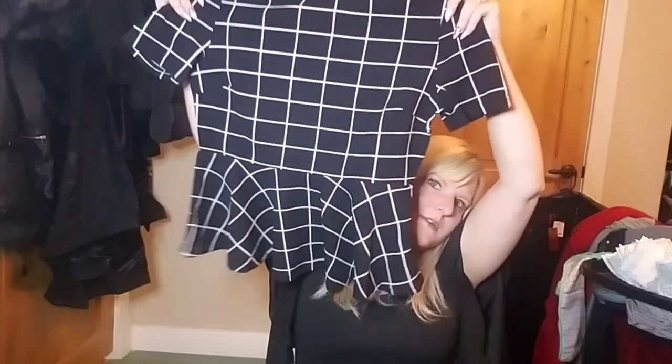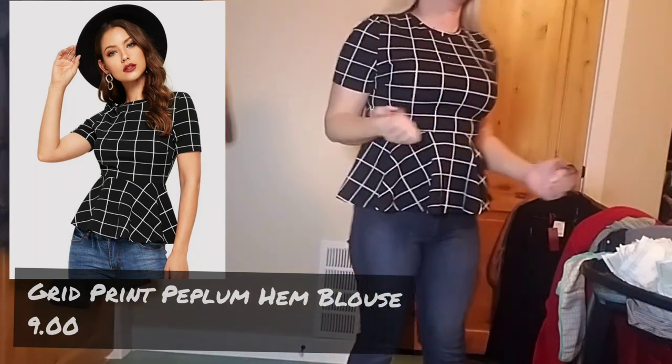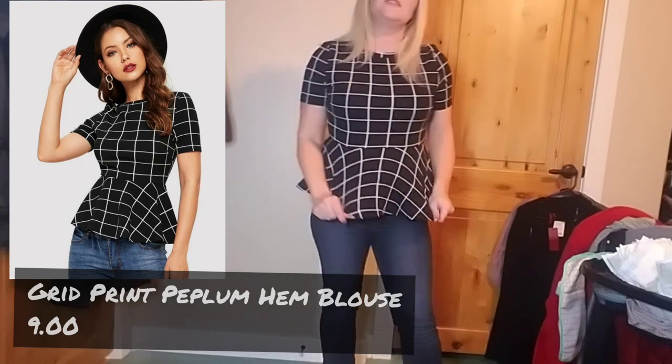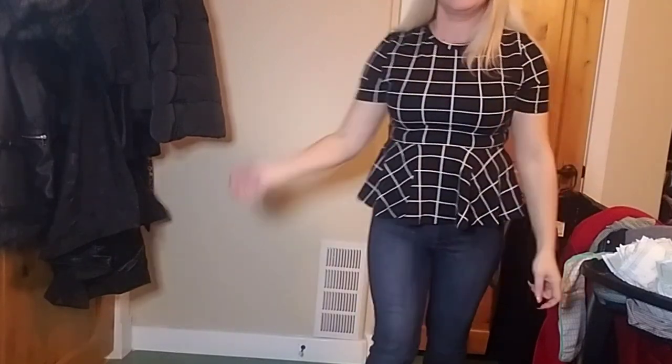Next, another super sweaty material — it's another peplum top, kind of boxy. I can just tell all these materials are gonna make me sweat so bad, and I can see through it. On, I'm not sure how I feel about this one. The shoulders are kind of weird and I don't think it's very cute. The material is super sweaty. The shoulders don't look right — they stick up. So I'll be sending this one back.